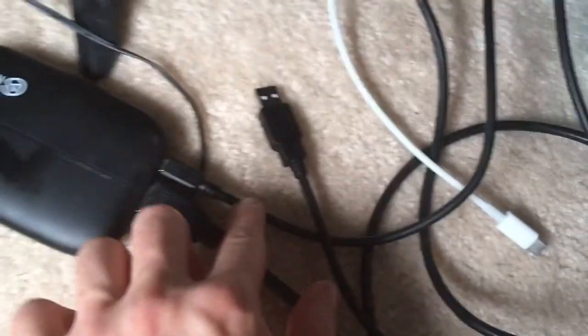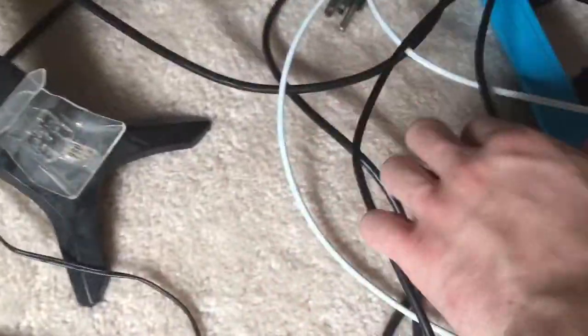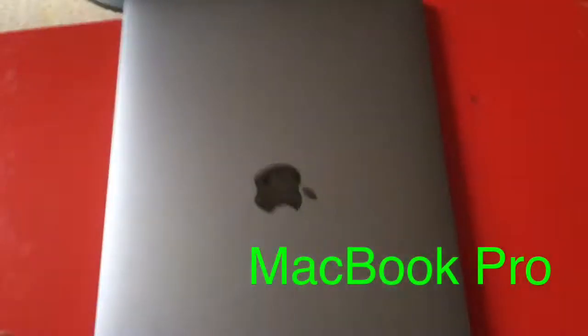And then this wire right here — you want to plug this into your computer. Before we do that, I just want to say your computer might not have an HDMI port. The Windows does. But the Mac — this is a new Mac — so it does not have the HDMI. Don't panic. It only has these things right there — it's basically the iPhone charger port.